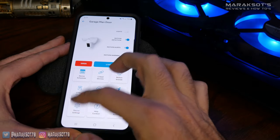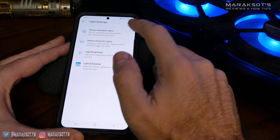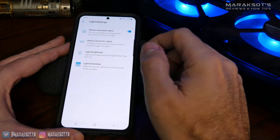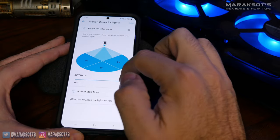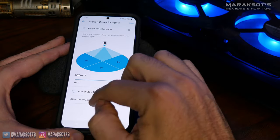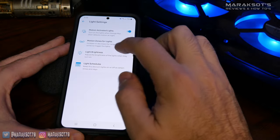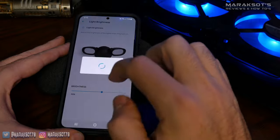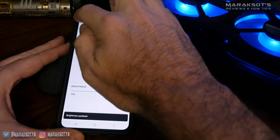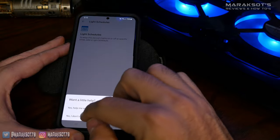The last setting I want to look at before we wrap up is the light settings under device settings. In light settings, we can toggle motion activation for the lights on and off, narrow and widen the motion zone for the lights, adjust how long the lights stay on when motion is detected, change the brightness of the lights when they turn on, and even set up schedules to turn the lights on and off.